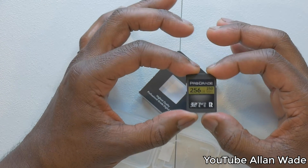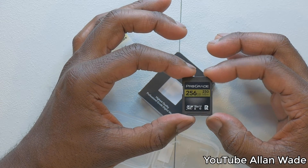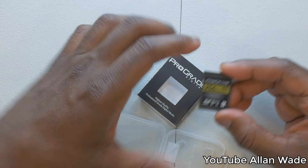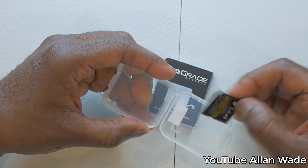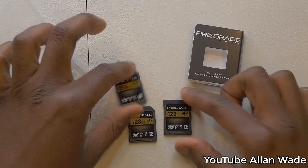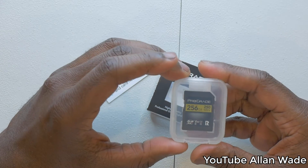On Amazon their advertisement says this card is specifically for vloggers, content creators, and people that do videography. I can attest that it holds true — I wouldn't be making this video if it didn't. They didn't send me this for free and I wasn't paid to do this, but I like the product that much.